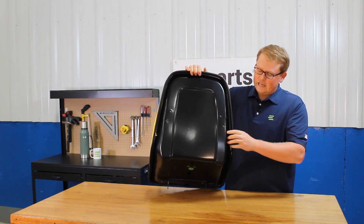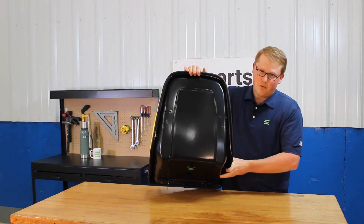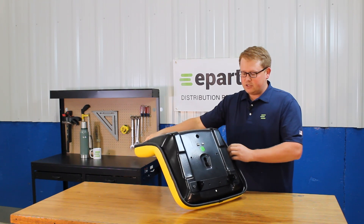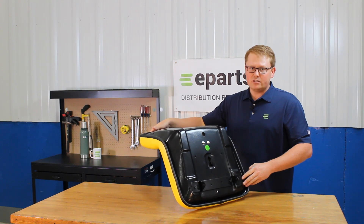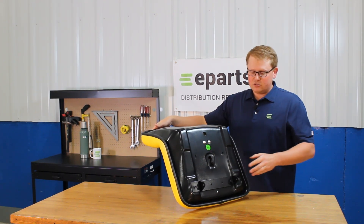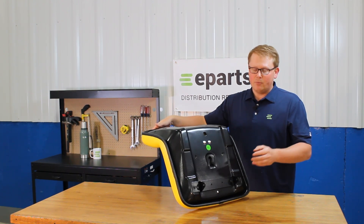Right here on the back of the seat you'll see that the holes are in place to accept your armrest brackets if your model has those. On the bottom of the seat you'll see that your mounting brackets are pre-installed in place and ready to go right away. On your old seat you'll be able to pull out the pin, put this seat down in place, put that same pin back in, and the seat is installed and ready to go in only a couple minutes.